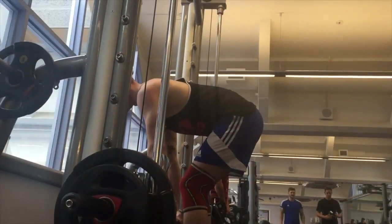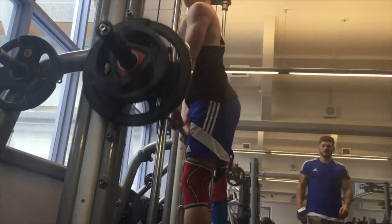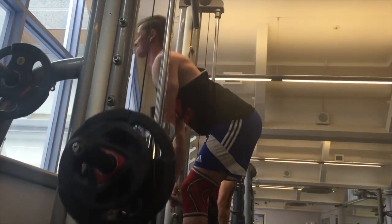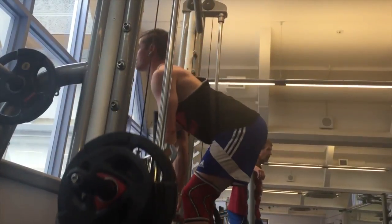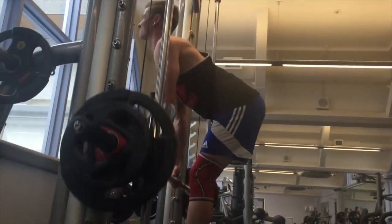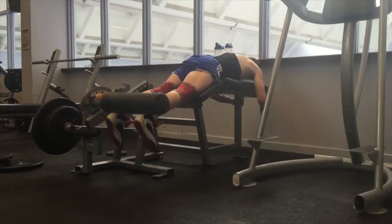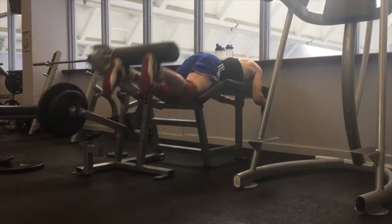We had a go with hamstring Romanian deadlifts. I've always done them with a standard bar and never liked them — I could never get the right feel, always felt more back activation and some quads and glutes but never the hamstrings much. Then I saw someone on Instagram doing them on the Smith machine using a step underneath it. I did them that way and the difference is insane — you can really just lock your body and target that muscle without worrying about forward movement.